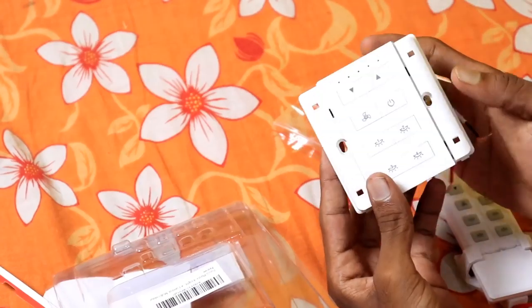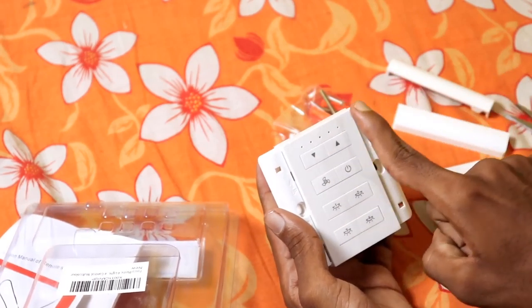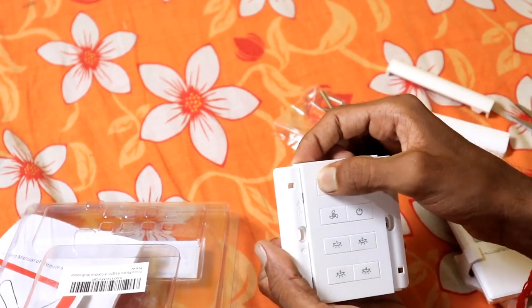Friends, here we have to explain everything about this. First of all, we have to choose these two buttons. If you want to use these two buttons, you have to use the speed control of the fan control.